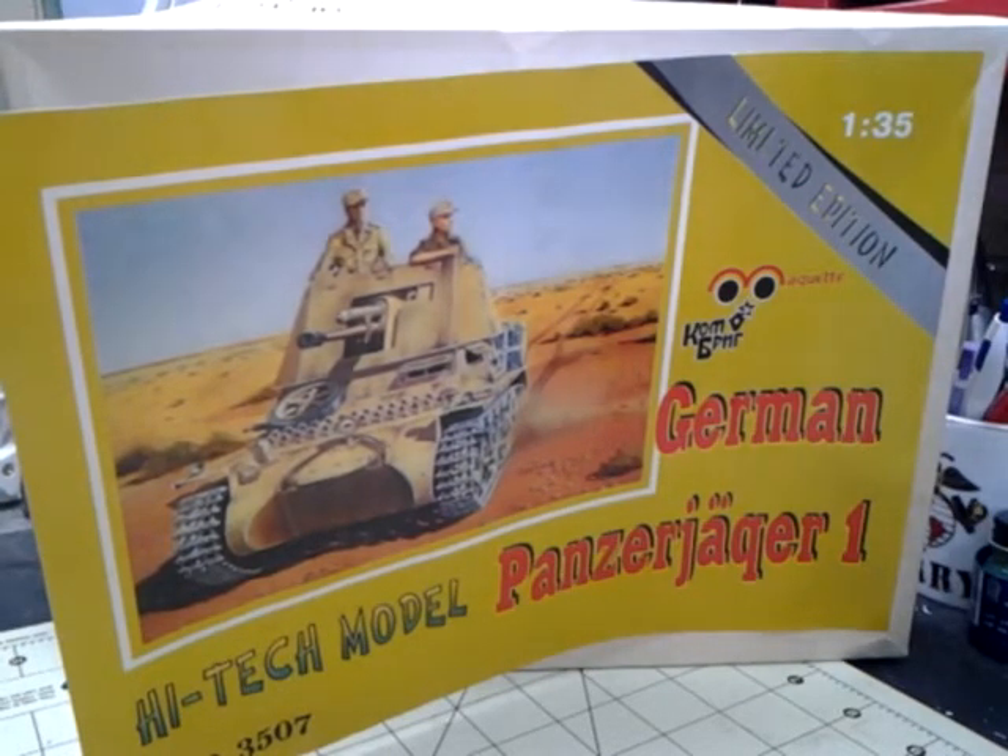Those of you who have seen my build review and my kit review of the Maquette Field Kitchen know that I was slightly less than enthused on some of this stuff. But I had stumbled on this on eBay. I had thought about buying this kit but didn't know based on the previous experience. The price was pretty good — $22 and some odd cents with shipping — so I thought we'd give it a try. I have opened it up and looked inside. There were a couple of items I contacted the seller about, and he was very good about it, said I could return it. Being a glutton for punishment, I decided to keep it and see what happens.